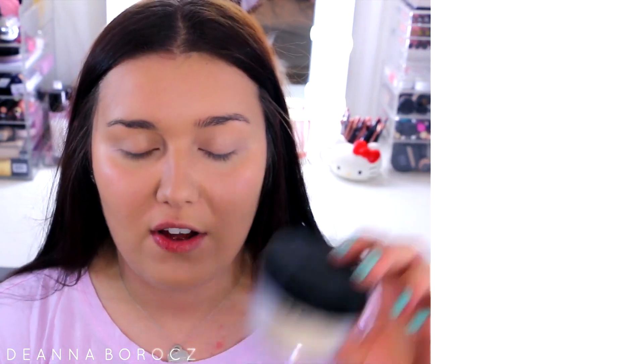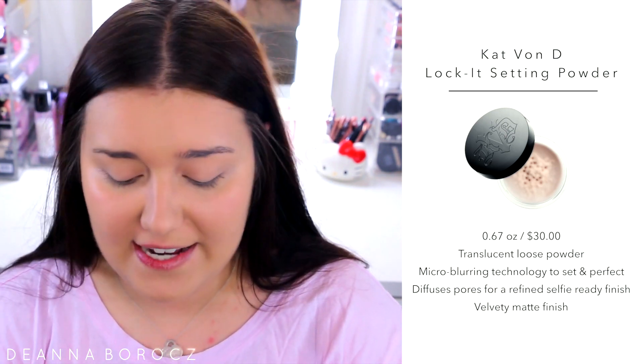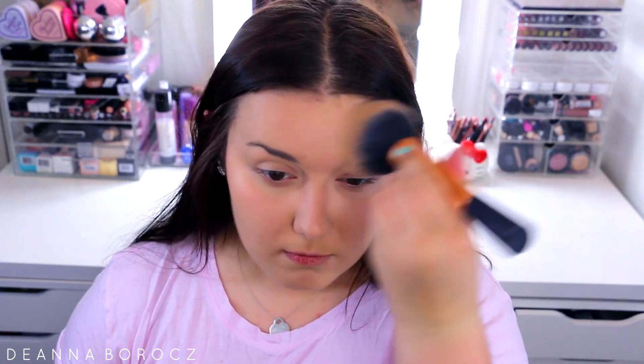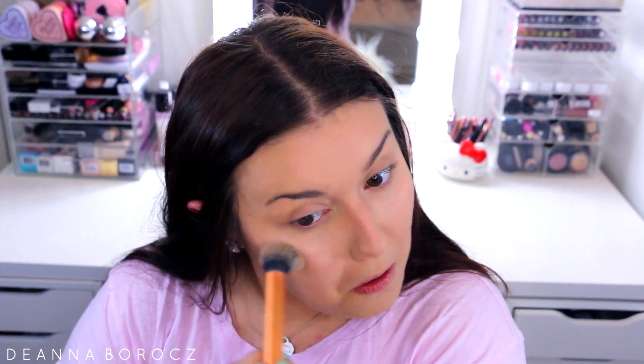To set everything — both under my eyes and my face — I'm using the Kat Von D translucent powder. When I'm in a rush I don't like to use a separate powder for under my eyes versus my face, so I just use the same one for both. I've been loving this one — it's a nice matte finish but gives a radiant glow. I apply it all over my face with my Real Techniques little powder brush, then more precisely under my eyes with a contour brush.